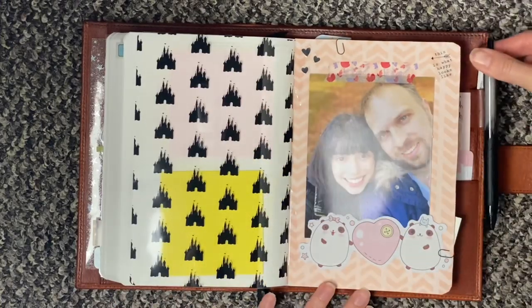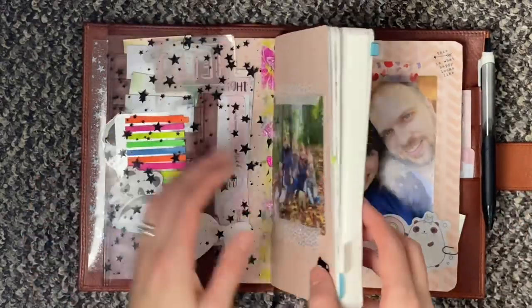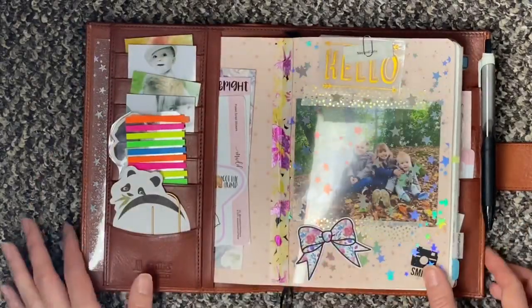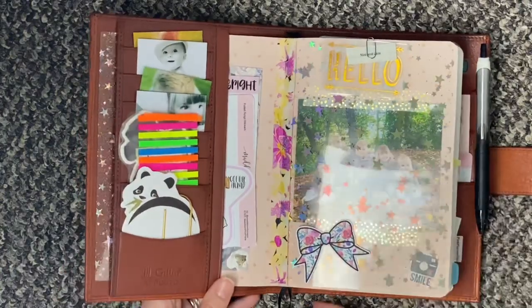I do want to try a fountain pen, but I think because this dries so quickly I'm not sure if I will like it or not. So I might try that out — we shall see.